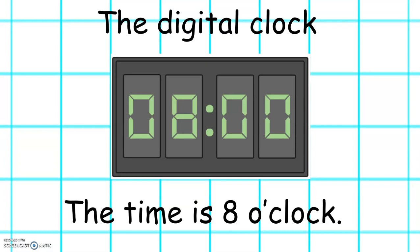You also might know about a digital clock. This is the time shown on iPads, on your mobile phone, on cameras, on the computer. We know if we look at the two numbers at the beginning, this tells us the hour. The two numbers at the end tell us the minutes. On this clock the time is 8 o'clock.